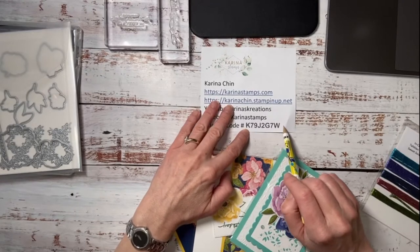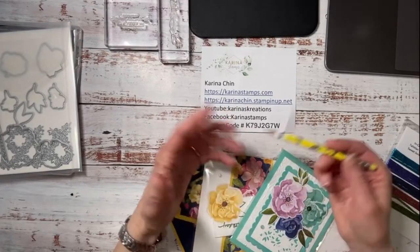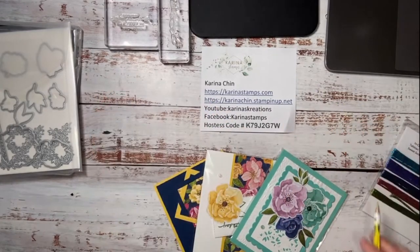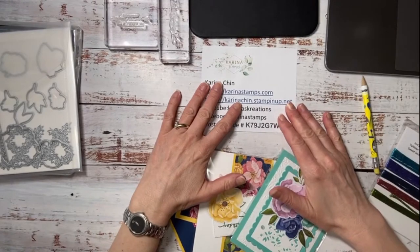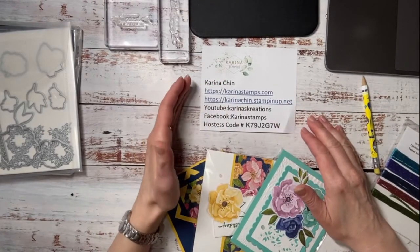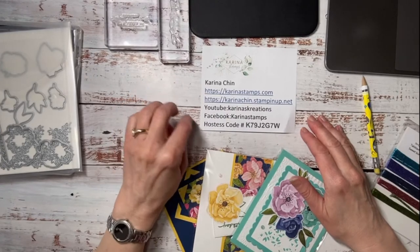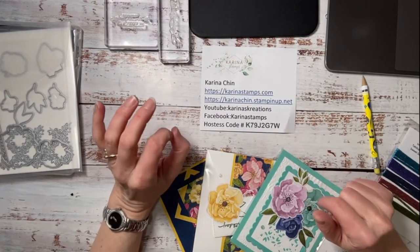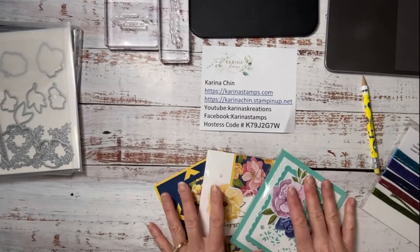Anybody who places a $60 order, I will send you a couple of thank you cards; a $100 order, you get an embellishment, or you can have a class if you want. I have a virtual card class going on at the end of the month and we're using that new Brood for You stamp set — I'm so excited about that.